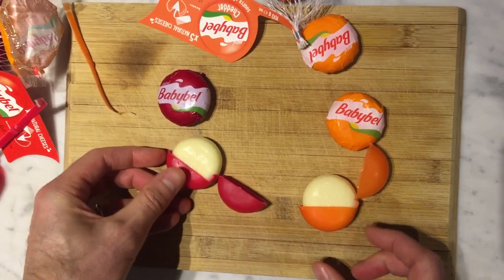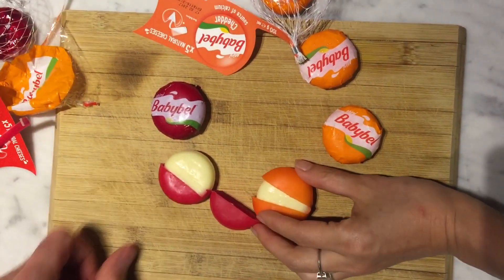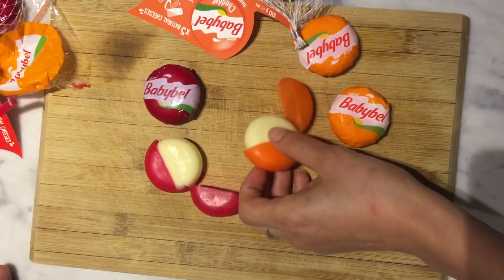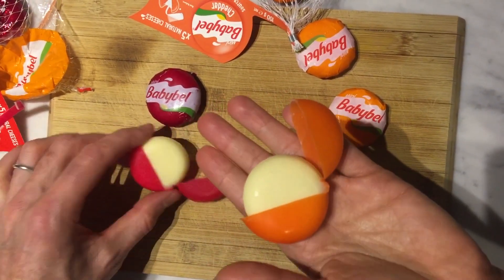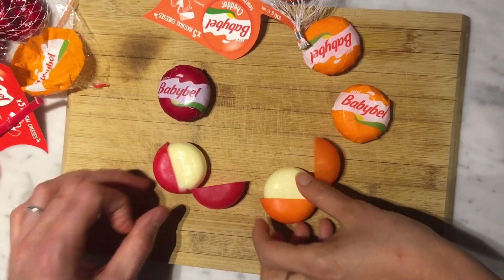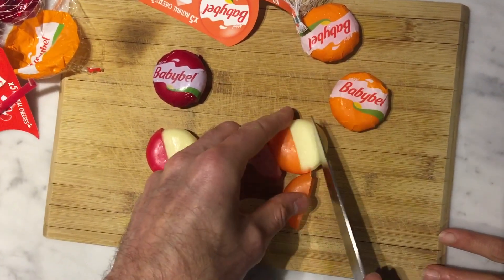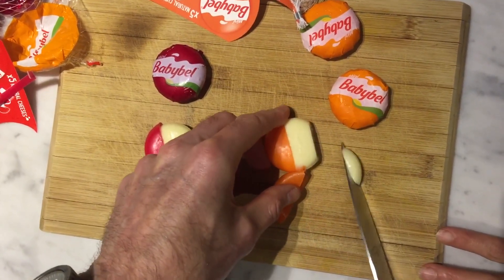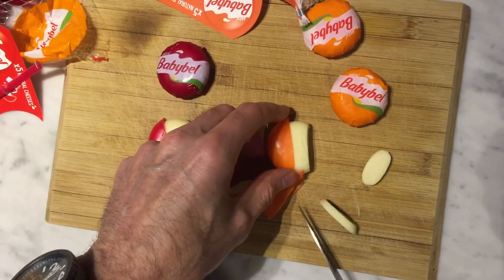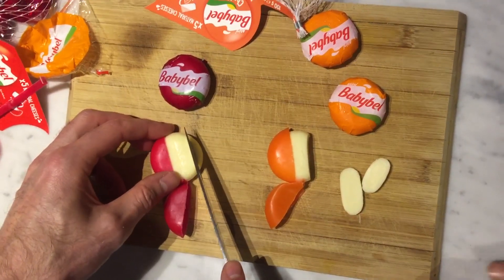Like Pac-Man when you open them up. Color-wise they look pretty similar, and texture-wise very similar as well. Let's see whether there's any difference in the taste. We'll cut off a slice — you can have the larger slice. We'll try the original first.